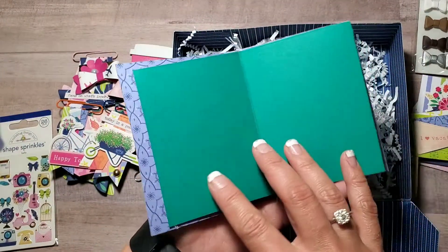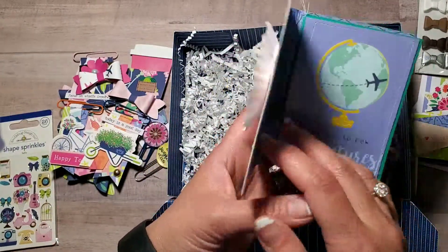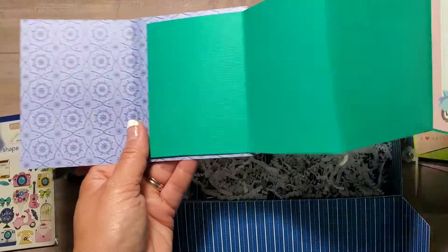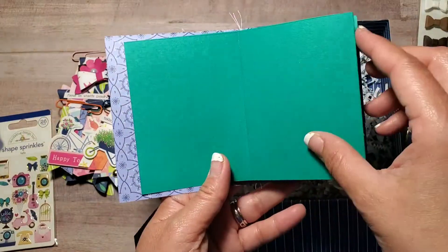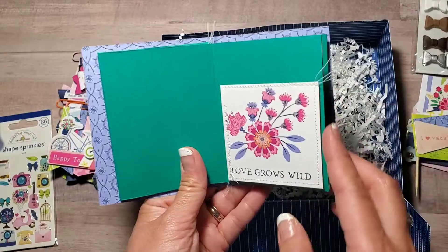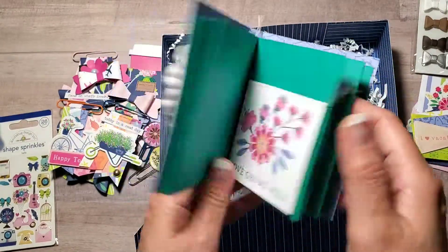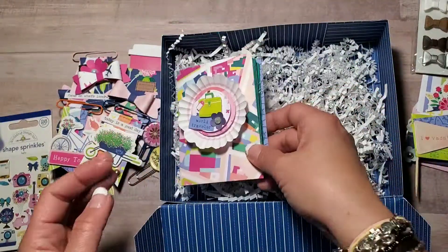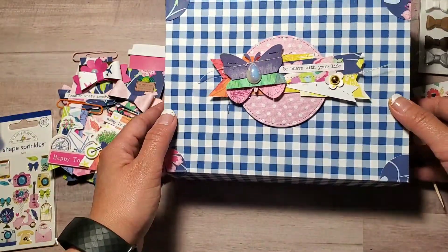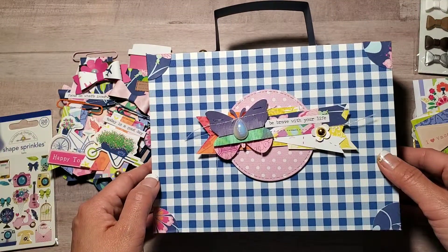And a mini album — I just used the 3x4 mini album. When you open it up it says 'yes to your adventures.' You can open it up in the back or you can turn it — super simple. You can put things in there too. So that's what I'm going to give her!